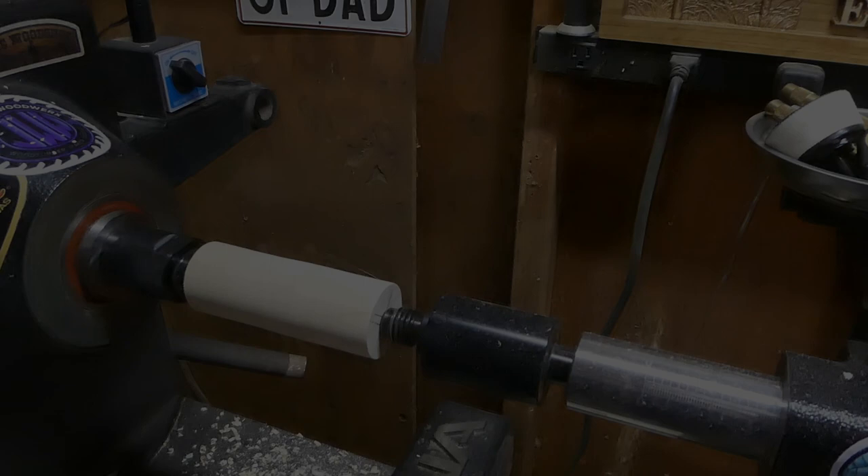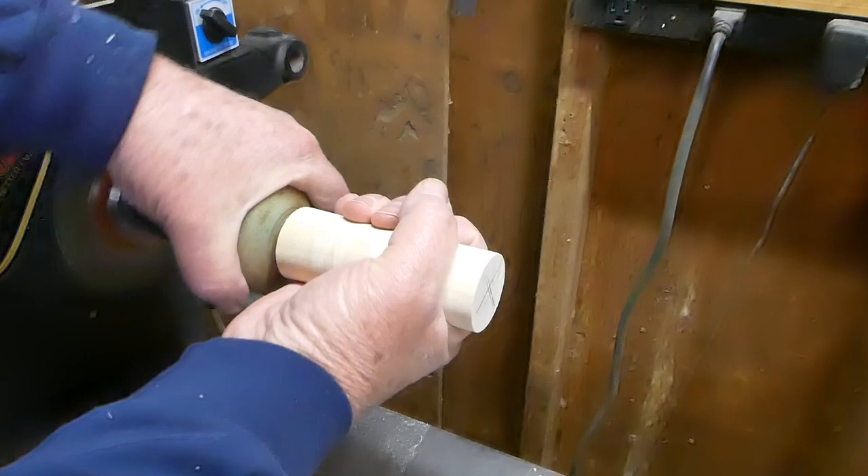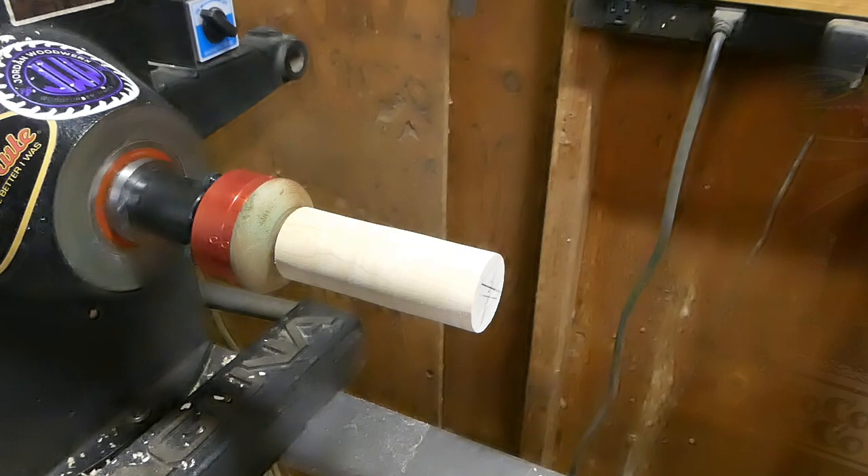I've got the off-center jig screwed onto the mandrel. As I'm threading on this piece it looks like it's a little bit out of round, so I'm going to go in my center mark and re-true this up — I should have started with this. All right, we've got it back to true.